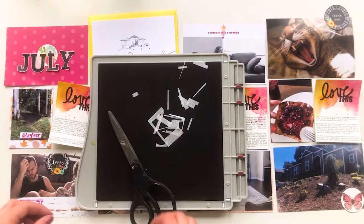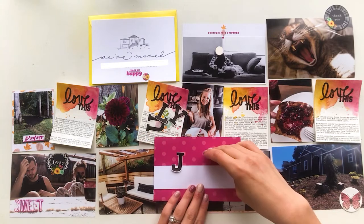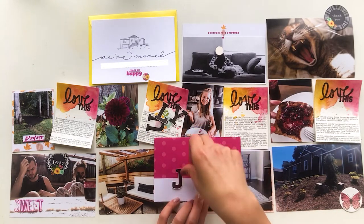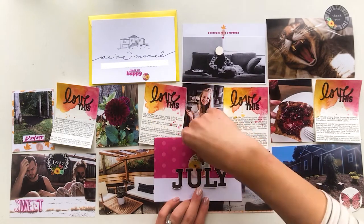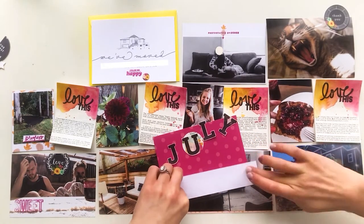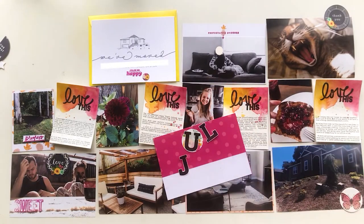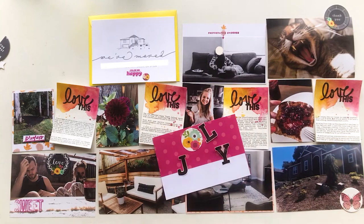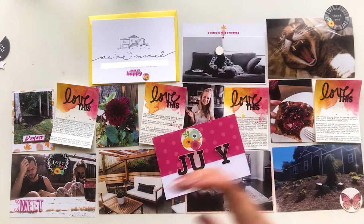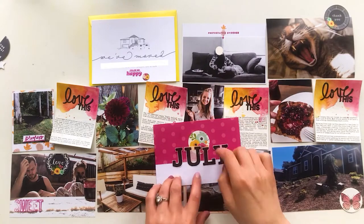Because I don't have the little transparency that says July — since that's in my Studio Calico kit that's on the lam somewhere — I just went ahead and stamped 'July' on vellum, cut them out. I cut it just a little bit outside of the stamping edge to create a little bit more of an outline with the vellum. I liked how that looked — you could kind of see through it, but it was pretty opaque. It was white vellum that I got from my local craft store.